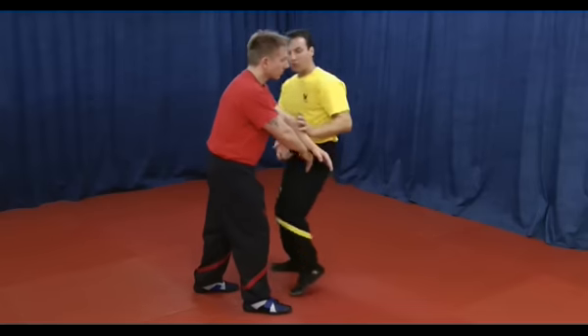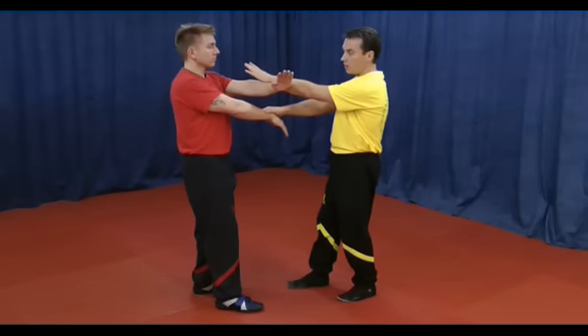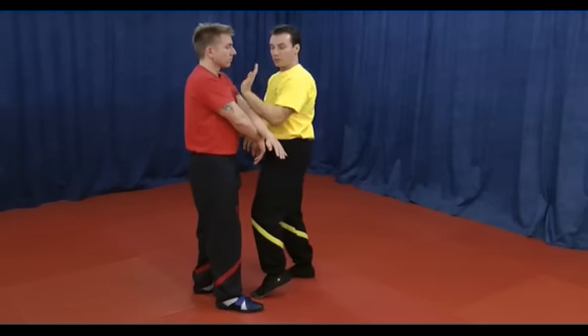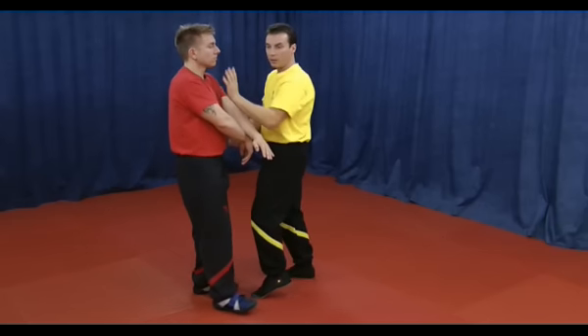So I do a step in between, or if it is just a static situation, I can pull and do the double Pi, four Pi here.